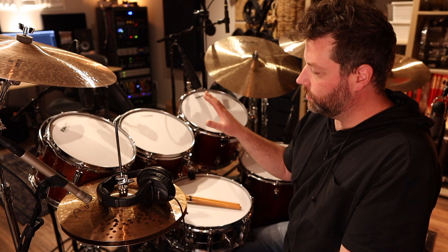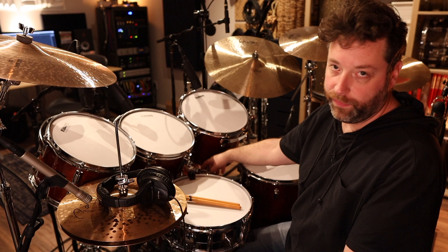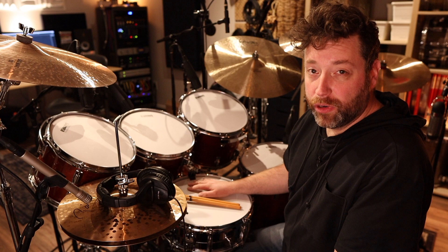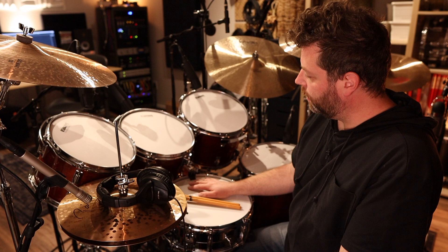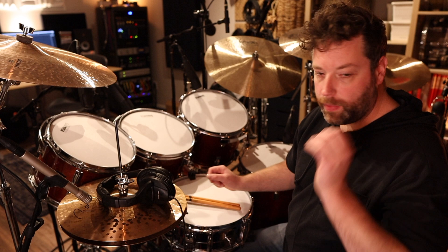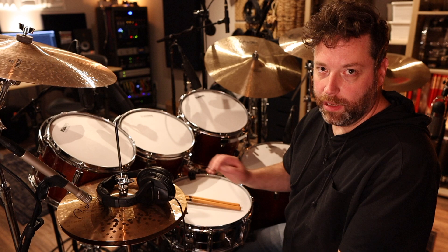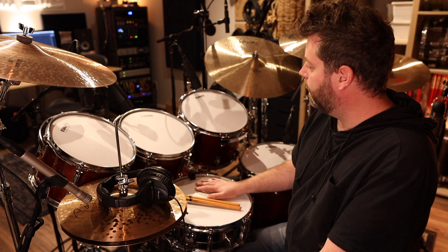Today I wanted to talk about this Tama Superstar kit. I picked up the original configuration — 12, 13, 16, and a 22 inch kick — probably about three or four years ago locally, dirt cheap. It was really intended as a beater kit to kind of throw around for local gigs. I quickly realized it's such a beautiful sounding kit, and it's also vintage, so it lives at my studio now.